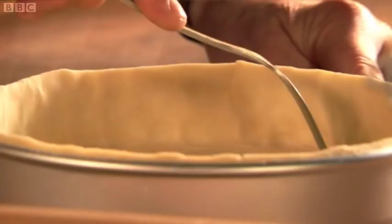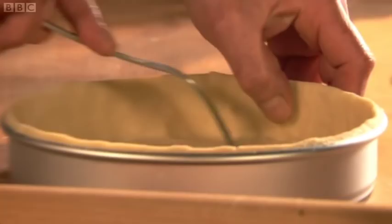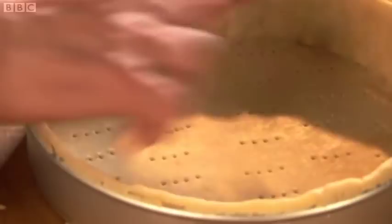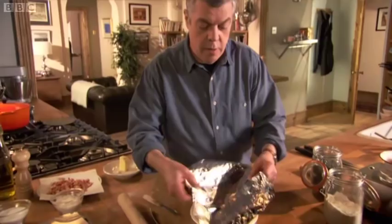Pull off the excess. Now make a few pricks with a fork into the base of the pastry — don't worry, these will close up once they're cooked. It just prevents the pastry from rising too much. So we're going to blind bake this pastry, which in effect means pre-cooking. Butter some tin foil and place grease side down onto the pastry.